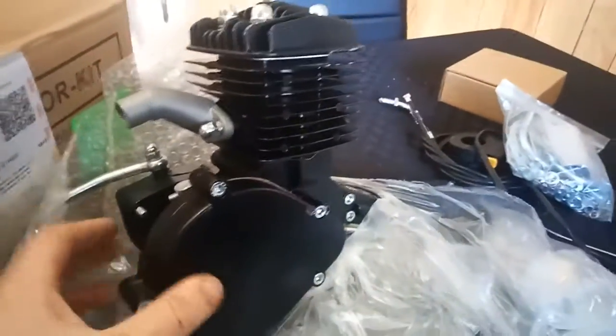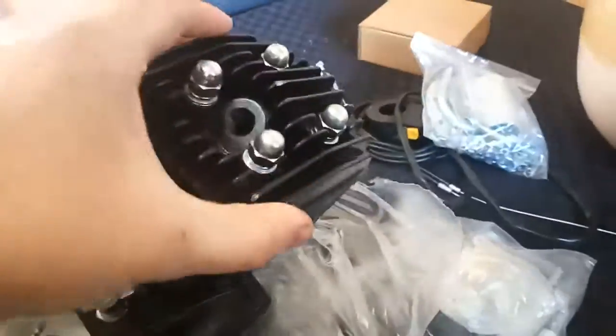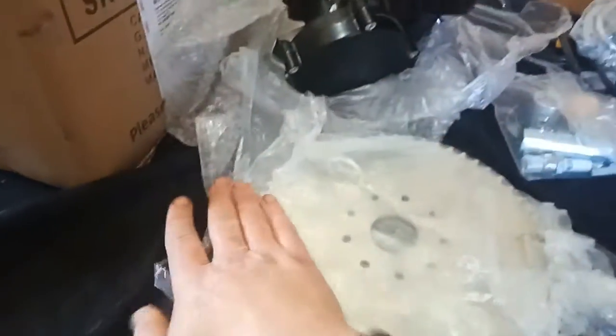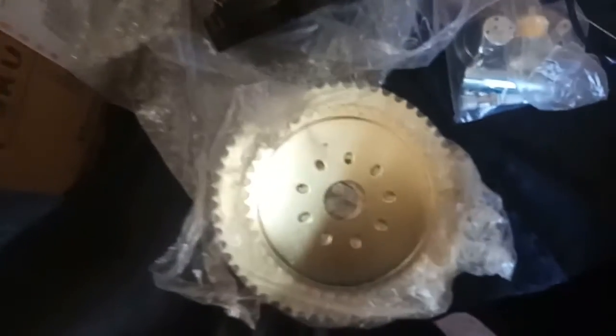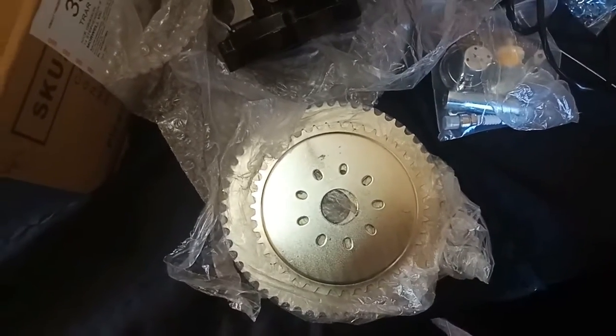Quick update: my new motor has come in. It's a 40cc. What I wanted to do was compare it — there's my 56-tooth sprocket, just comparing it to the size of the standard 44. That is a massive difference.